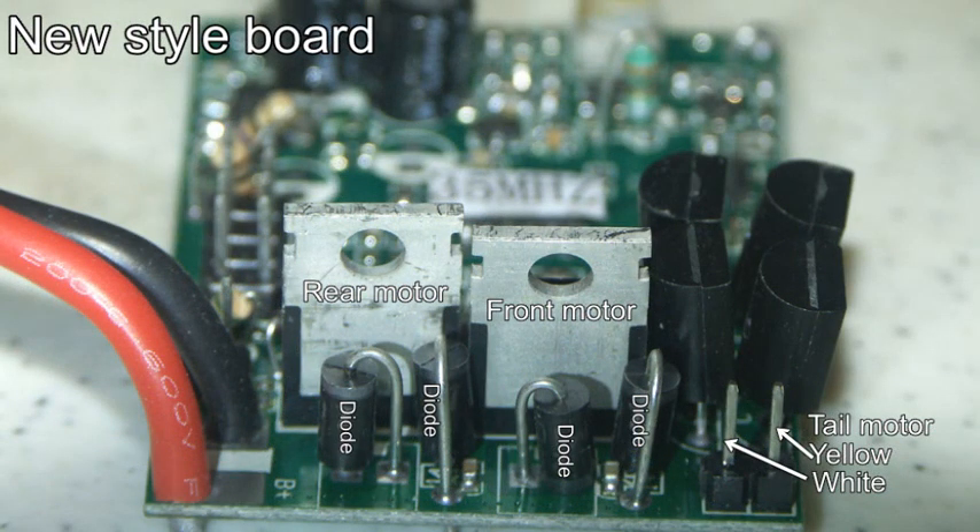Here's the replacement board and the difference should be pretty obvious. There are no pin blocks — instead there are just two diodes which I think are in series in front of each of the driver transistors. Now we'll move on to the underneath of the boards.